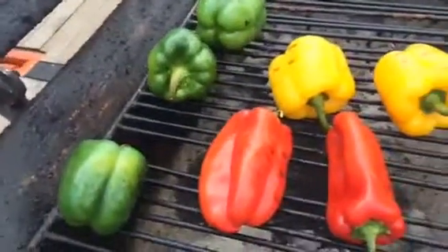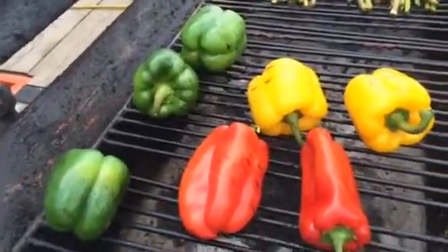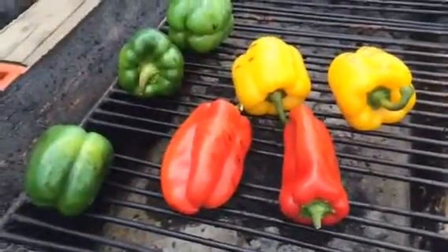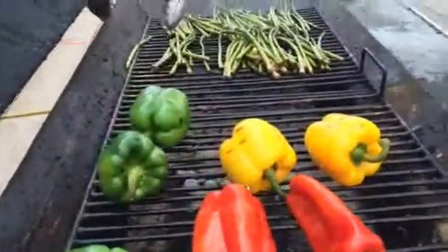What are these peppers, man? I don't really know yet. So far they're just going to be roasted peppers. All I do is some caramelized onions. It's all coming together.